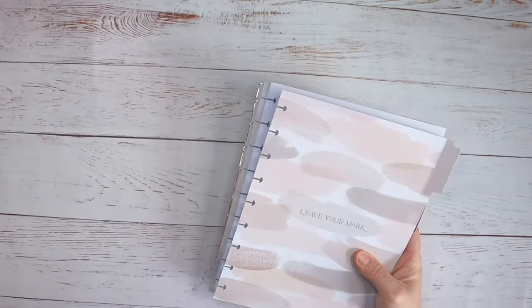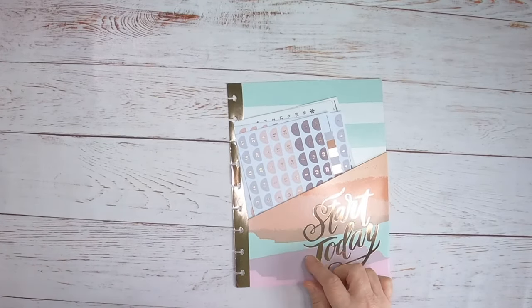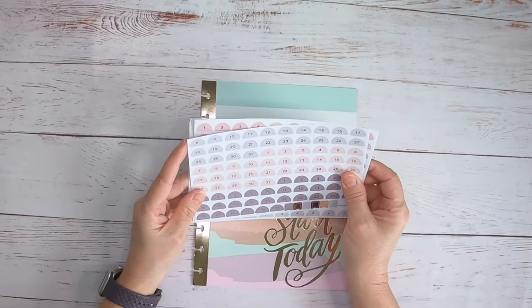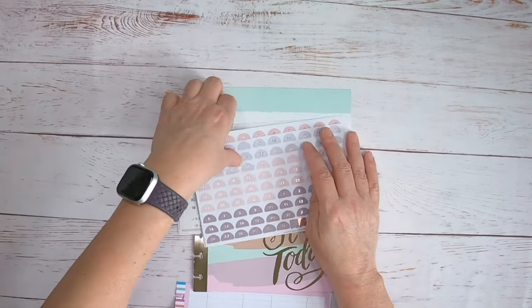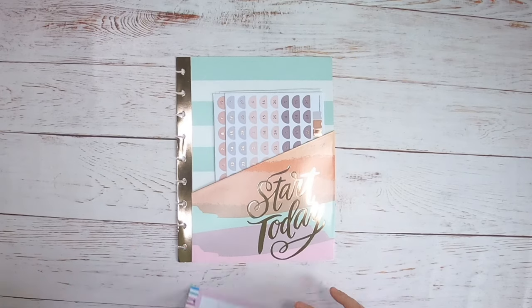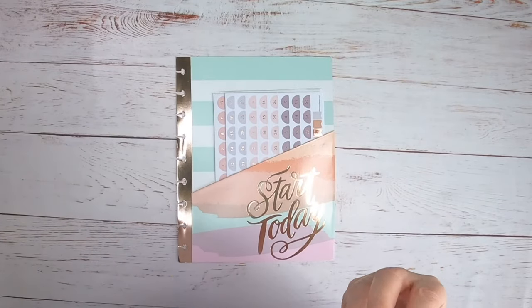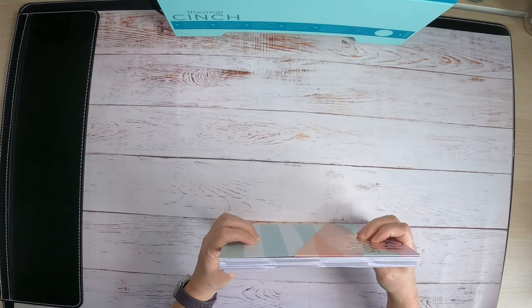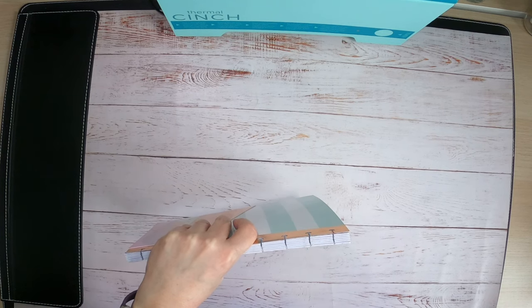I did add a few things to this packet. I added my own folder because the refill comes with sticker sheets, and binding will cover those stickers up. So I gave her a folder to hold the stickers. I also added a to-do list and debt payoff trackers, both from my Hobby Lobby haul. You can do up to 1.4 inches in the machine, and this is kind of thick, so we're going to make our own spine today.